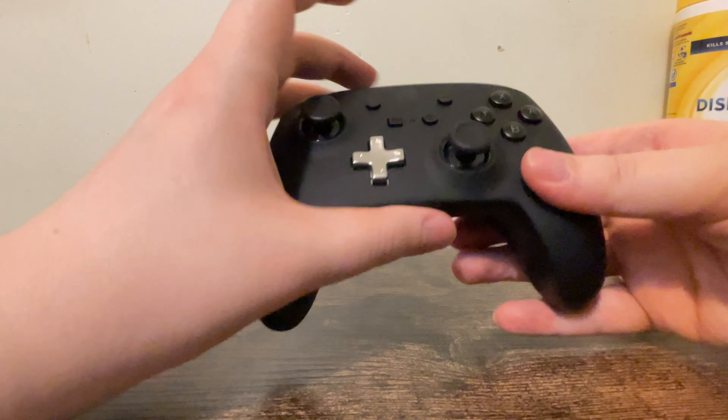So I have my Metroid controller with the mappable buttons on the back, and I got my new wireless Switch controller, also with the mappable buttons on the back. This feels — it feels like it has a nice heftiness to it, similar to an Xbox controller or an Xbox Elite controller.